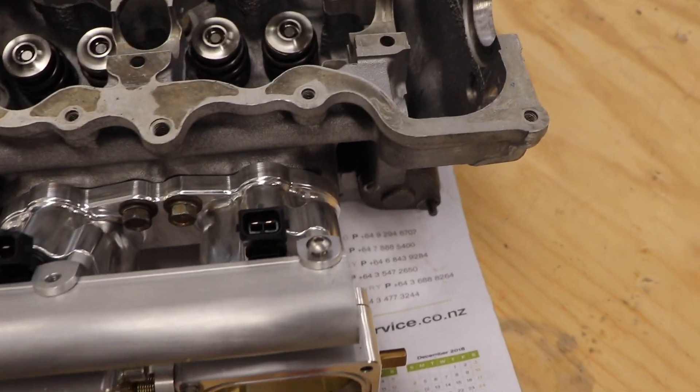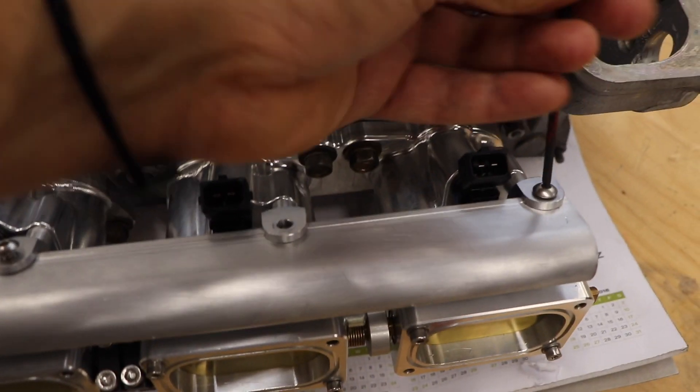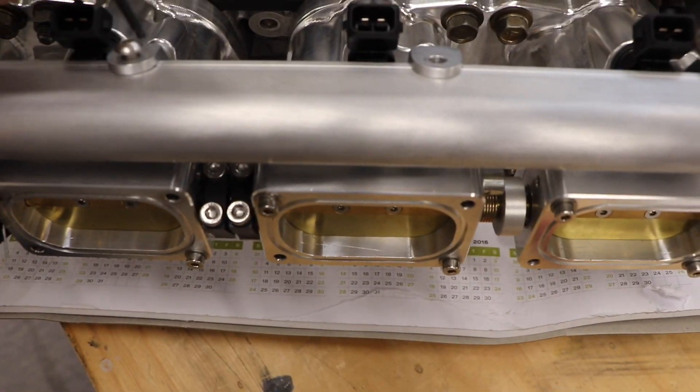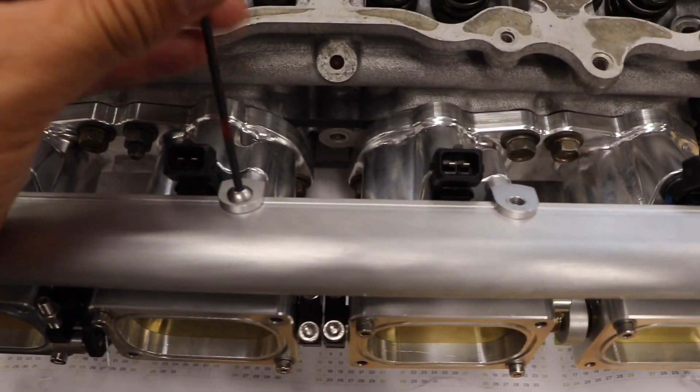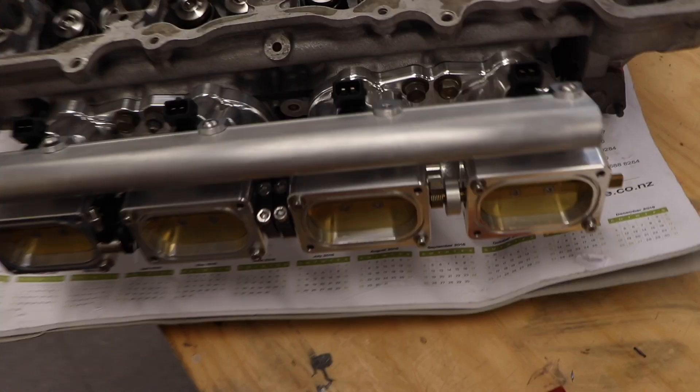All right, they're in. We'll just screw these down and we are home and hosed. I have to leave one undone because I ended up cutting the slot in it, but it's done.